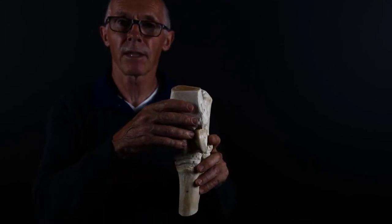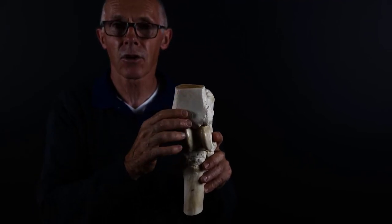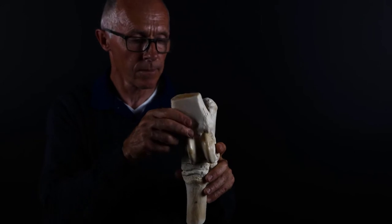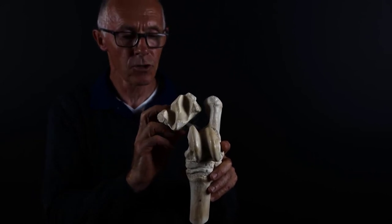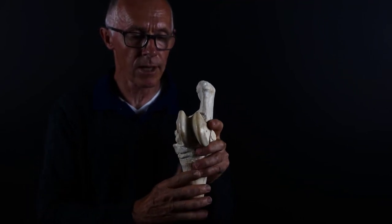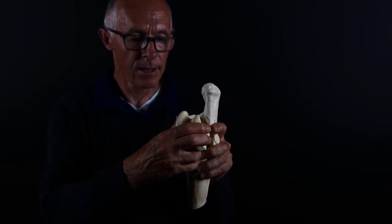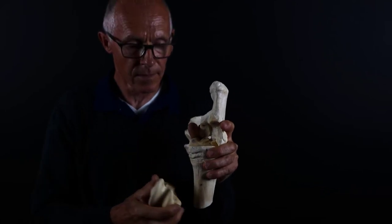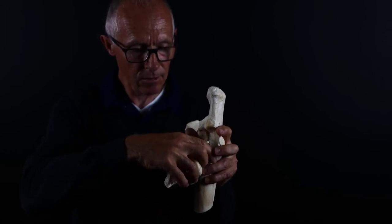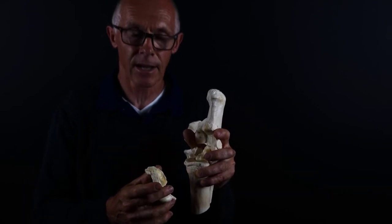We'll begin by naming the most proximal joint and work distally. The joint between the tibia and the talus is called the tarsocrural joint, or using proper anatomical terms, the tibiotarsal joint. You can see the distal end of the tibia has two prominent grooves on a slight angle that match up with the prominent ridges of the talus. Then the talus sits on top of the central tarsal bone, and that forms the proximal intertarsal joint.